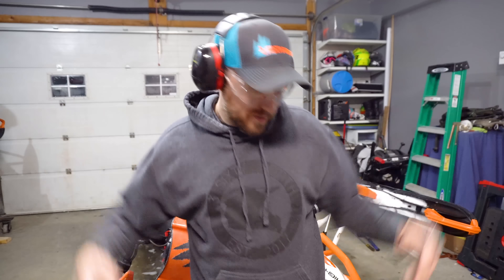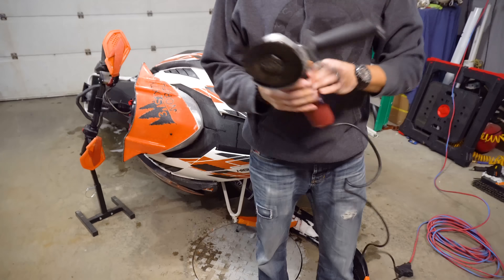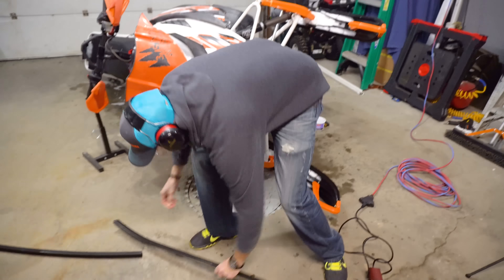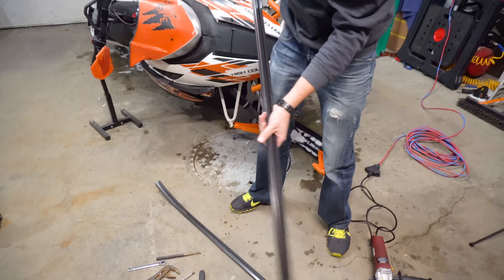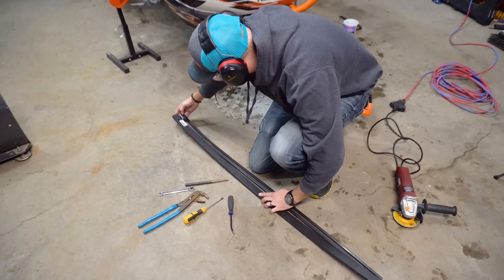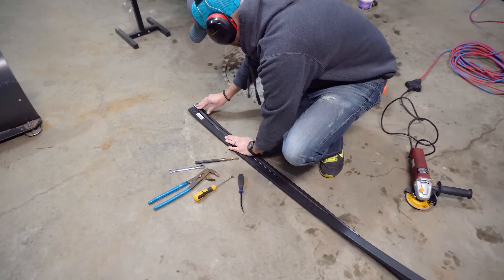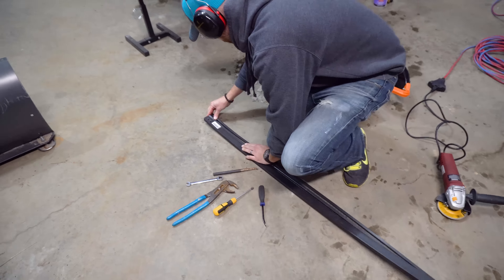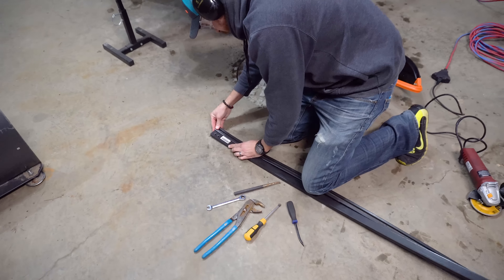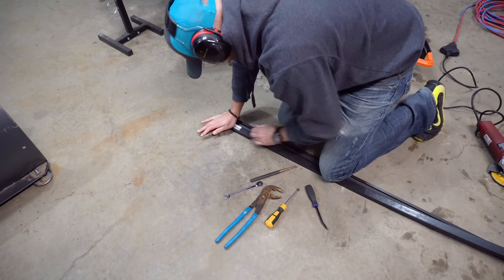The idea of this wear bar is that as you get close to it, this is your slide's way of telling you, 'Hey, you've got to pay some attention here before you wear through.' These are pretty close — if you would have tried to ride this new season on these, you'd be replacing $210 rails. So definitely replace these before that happens. They're not very expensive and we're showing you a simple way to do it yourself.